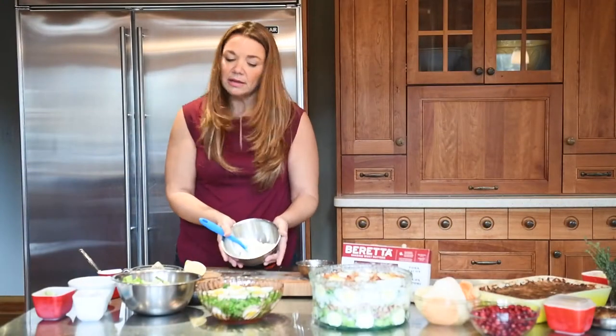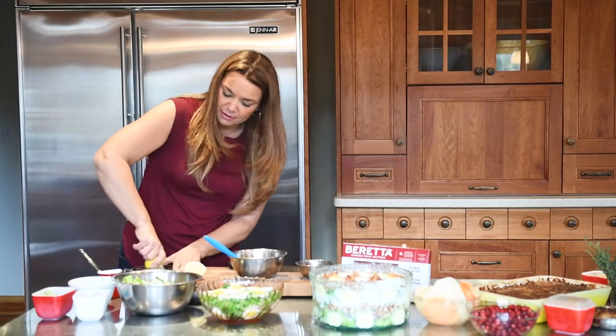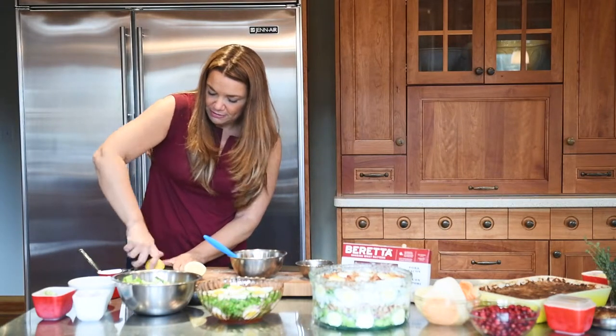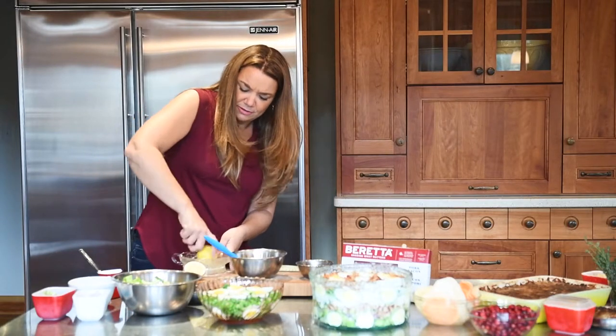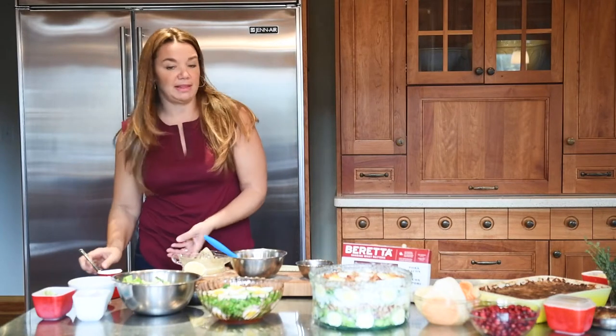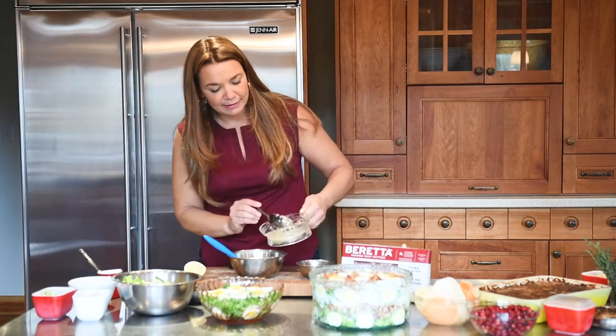I've got my store-bought mayonnaise here. I'm going to add a little bit of lemon juice — I've got a lemon here already cut. I use my antique glass juicer, one of my favorites, which I also use for my lemon water every morning, which is very important to start my day.